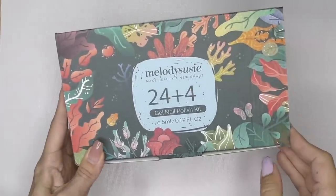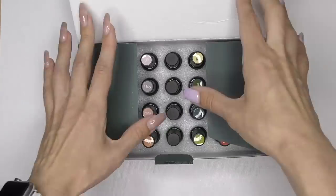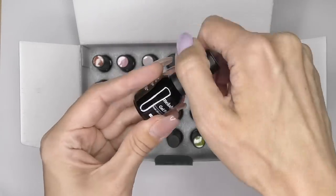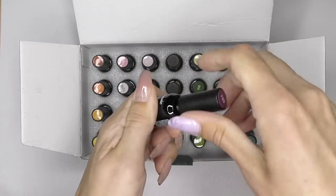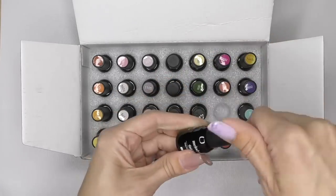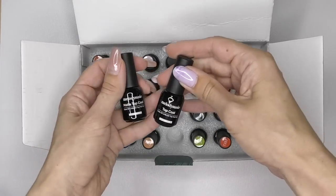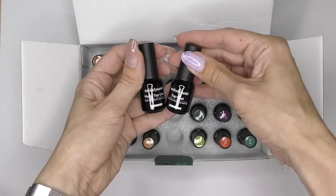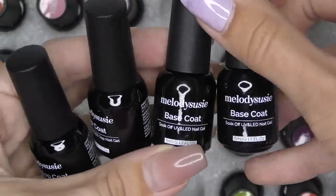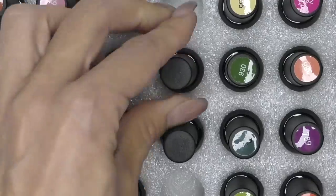And finally, we have a gel polish nail kit — 24 colors in small 5-milliliter bottles. Let's take a look. I like that the brush is regular size. We also have four essentials: top coat, matte top coat, base coat, and a second base coat — so two base coats, glossy and matte top coat. Let's try the colors.